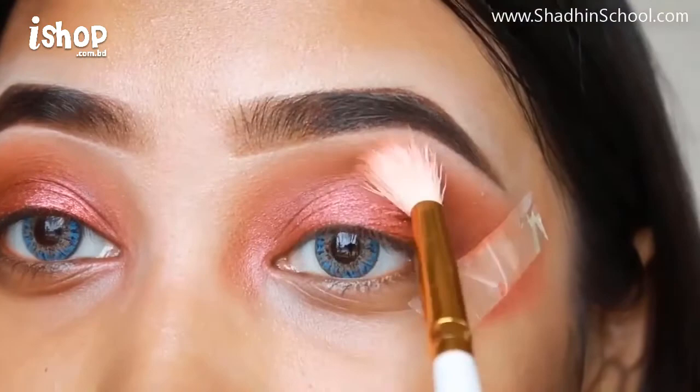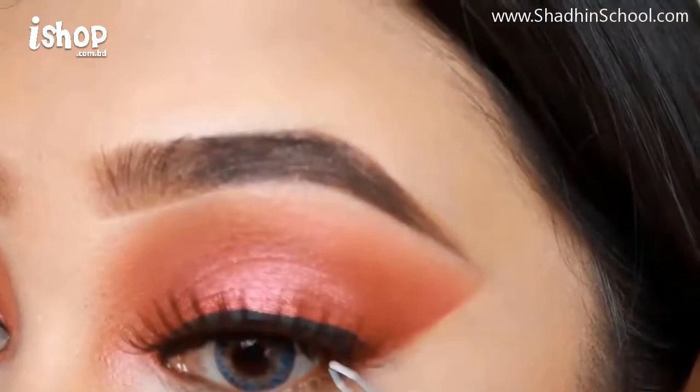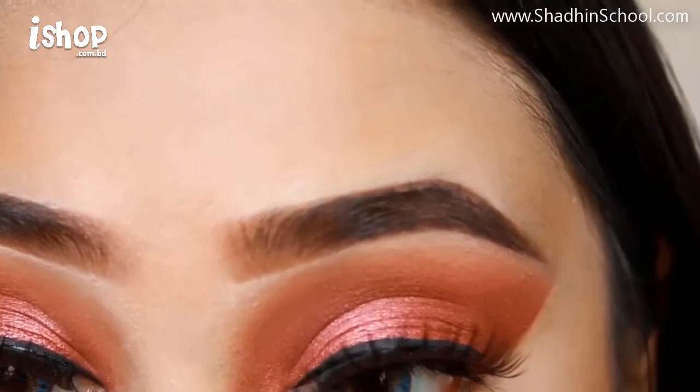I'm going to draw the eyeliner. I'm going to draw a wing — it's a simple way to draw the eyeliner. I'll apply a guideline to my lower eyeliner, and I'll apply red cherry lashes.